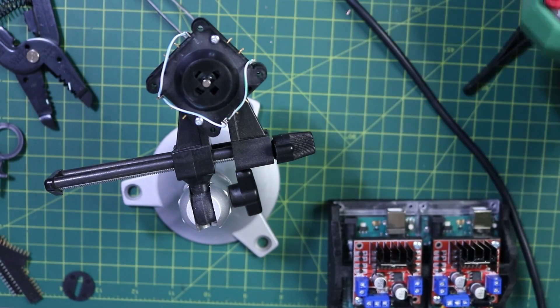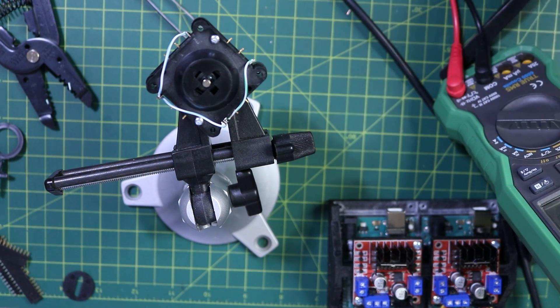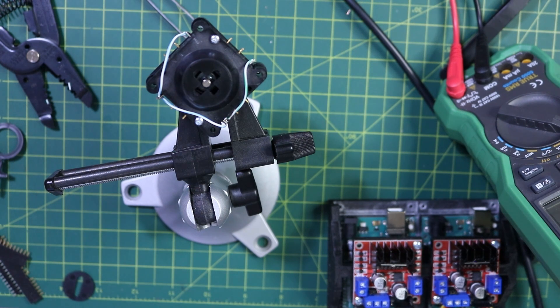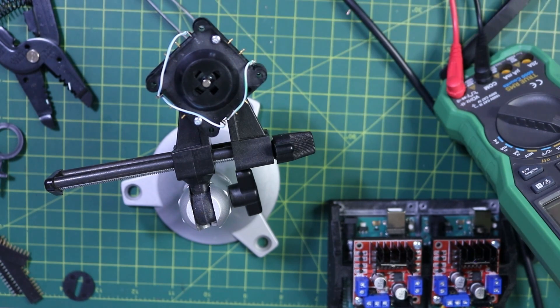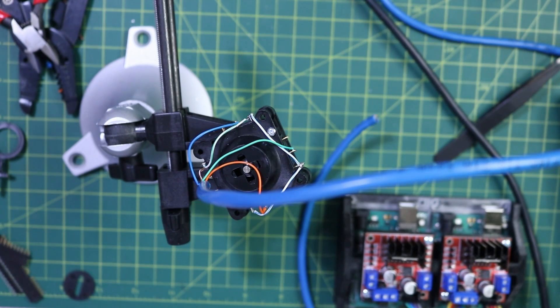I do have a multimeter here, so I'm going to put it on continuity and listen for the beep. We have a controller set up.